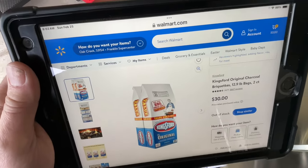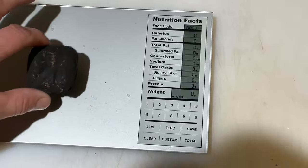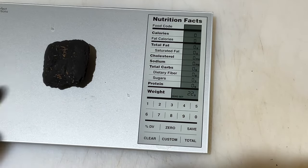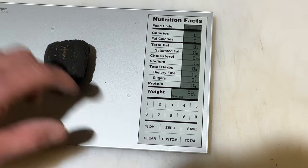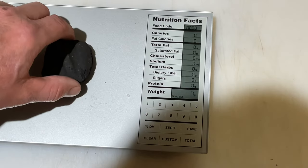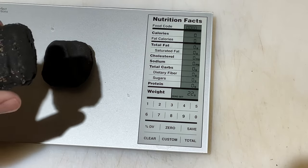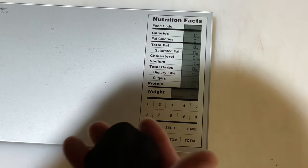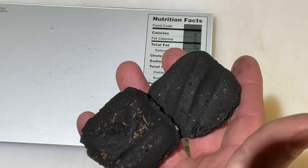Let's open them up and weigh a briquette from each bag. The one with the wood chips in it is the high heat. I've done three or four of each, trying to find ones that are whole and not missing any chunks, and they've all been pretty close. You can see 22 grams, and then the original is also 22 grams. A couple have been 23, but the majority have been pretty close in weight, and they are similar in size as well.